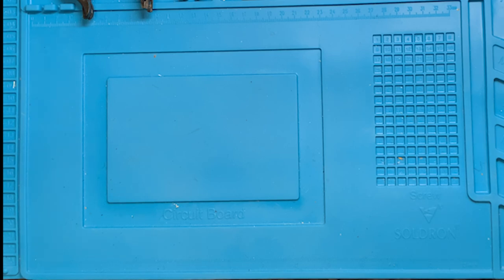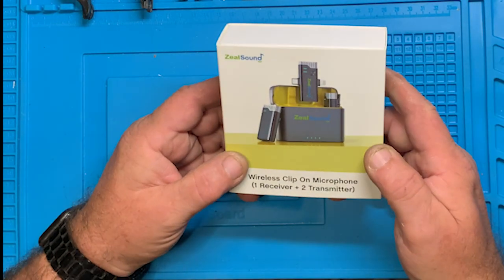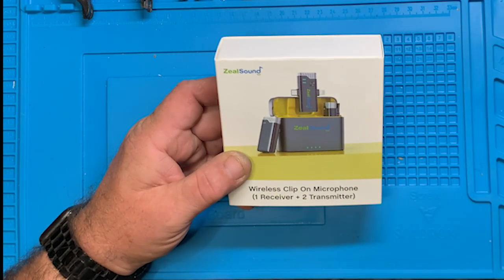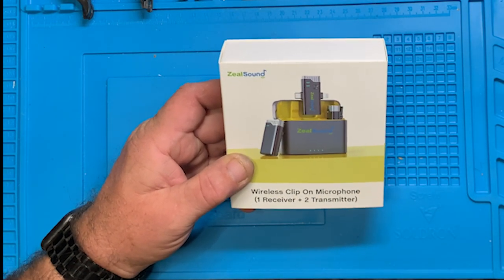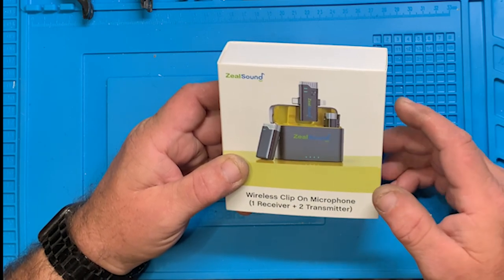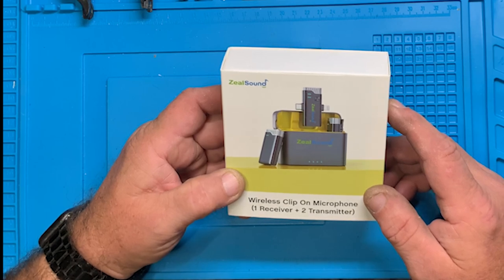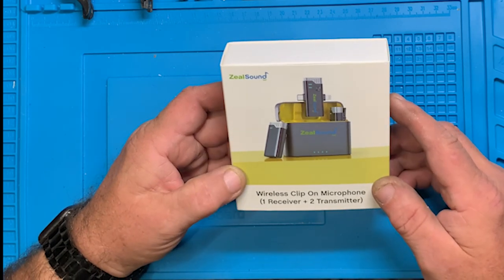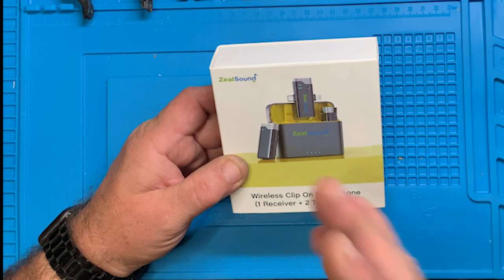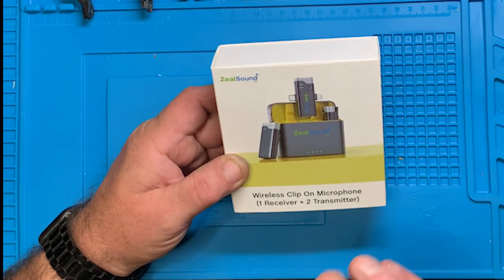I'm going to take a look at a wireless mic setup. I'm recording with an iPhone XR — I finally figured out how to get videos off of it onto my computer to edit. Right now I'm using the sound from the XR, and in a little while I will transfer to the wireless mic.